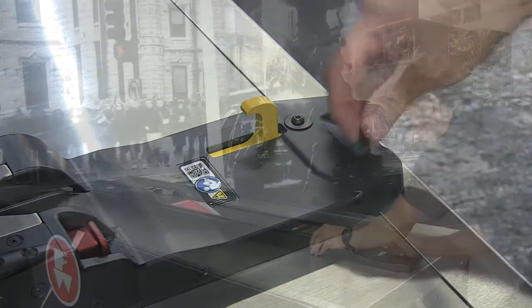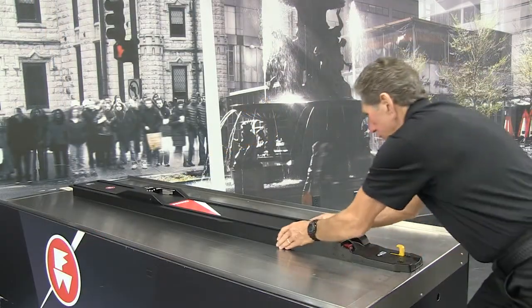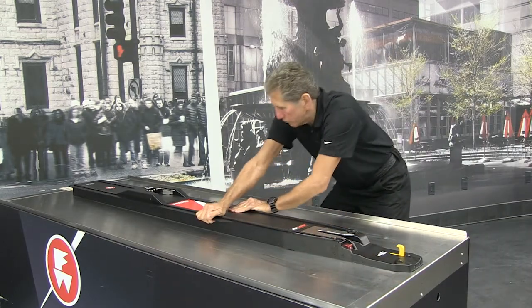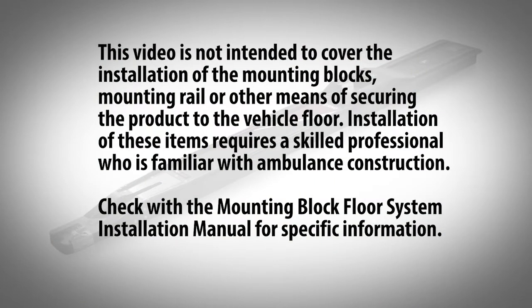Also, the integrity of the fastening system relies on the user to regularly inspect and maintain the system. This video is not intended to cover the installation of the mounting blocks, mounting rail, or other means of securing the product to the vehicle floor. Installation of these items requires a skilled professional who is familiar with ambulance construction. Check with the mounting block floor system installation manual for specific information.